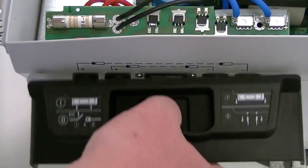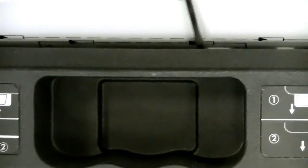What we want to show you now is how to incorrectly install the ESS handle. Please note the gap between the handle and the body of the inverter.